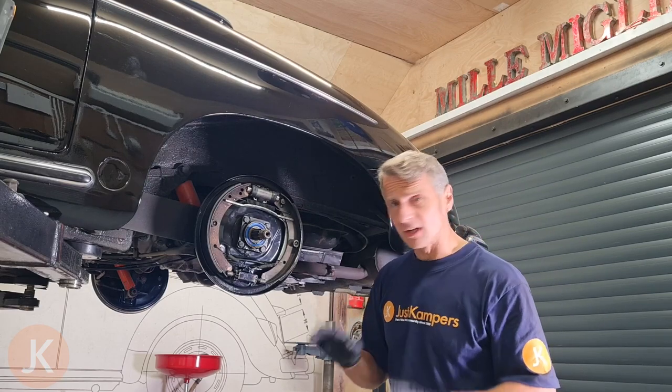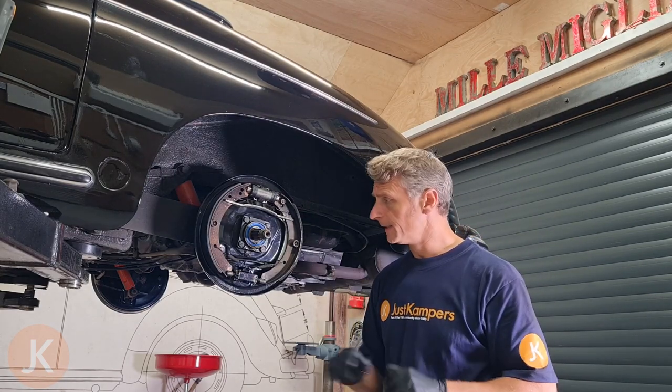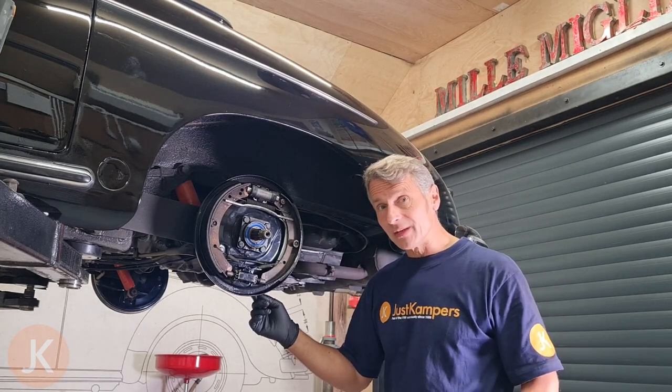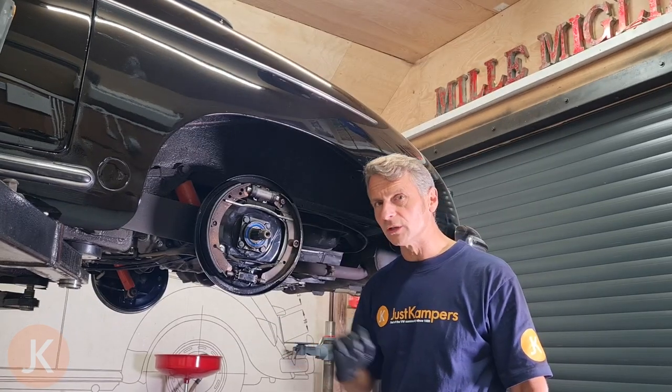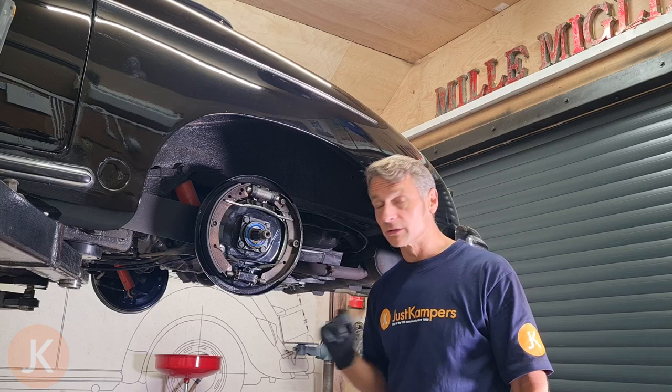The reason this seal has leaked I don't know yet but we're going to investigate that. The reason I found it leaking was upon inspection I found a small little drip on the back of the backing plate as I was looking underneath the vehicle.